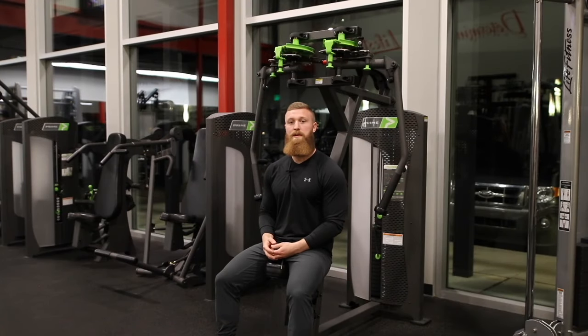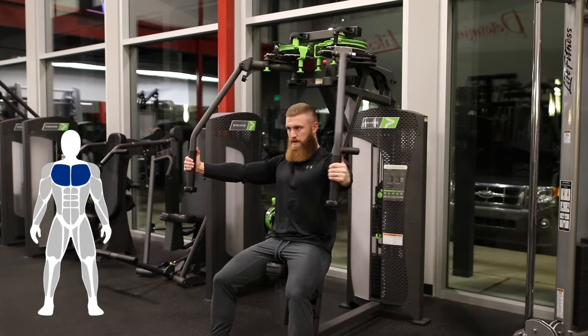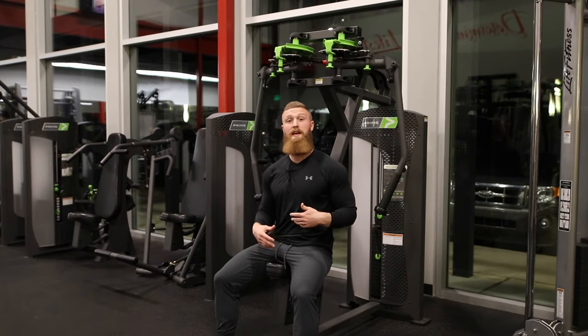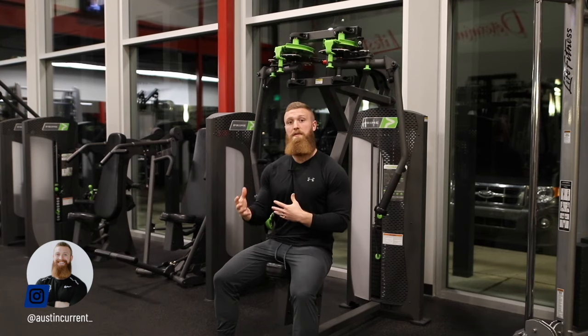Hey, what's up? Coach Austin here to talk about the pec deck fly or the machine chest fly, whatever you like to call it. A big thing in this movement, as we're talking about in all of these videos, is going to be proper setup in the beginning, because if we don't have proper setup, we can't have great execution, or we're going to be fighting ourselves a lot to create better execution.